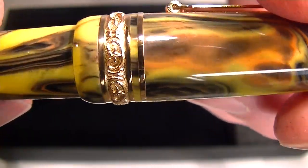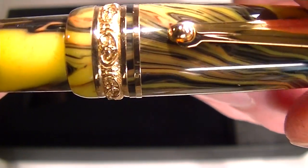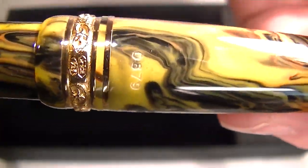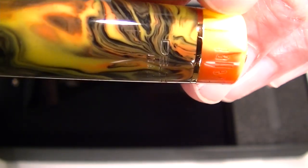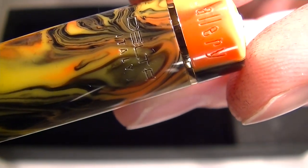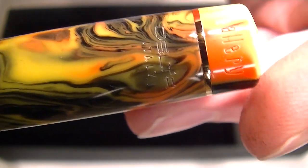You can see that thick gold band has decorative engravings around the base of the cap of the pen — it's a nice look. At the bottom you can see the number of the pen, and on the top of the cap we have 'Gallery' engraved and 'Delta Italy.' Those are actually cut into the resin of the pen.